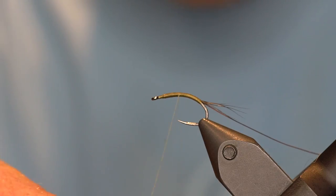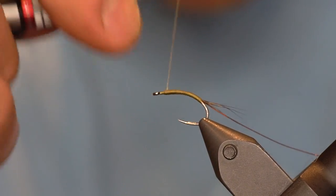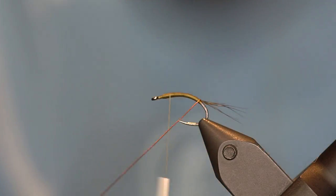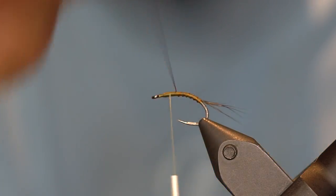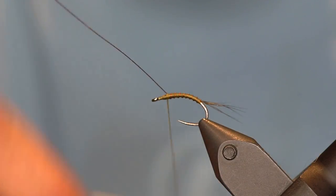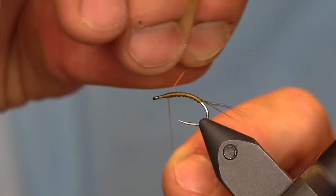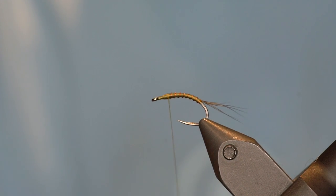Back up, back down. Now we are going to do our rib. Capture that, a couple wraps, helicopter it off, a couple more wraps over.